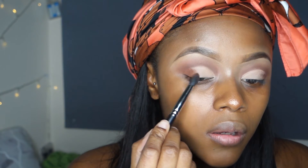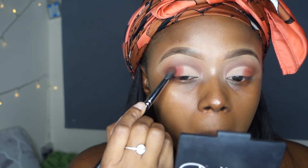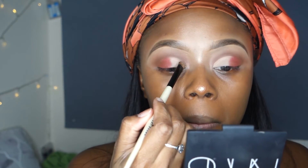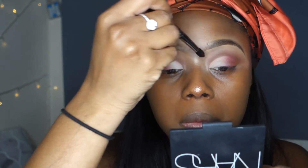Then I'm going in with the top shade using the crease brush, packing it on the side of my eyes. Then using a dusty pink shade and packing it on — honestly this palette is so pigmented and actually quite creamy. Then using that light white shade on my crease to give more of an effect, blending it into the pink so it's more of a gradient. I'm just dusting whatever was left on the brush back onto my eyes without adding more color.